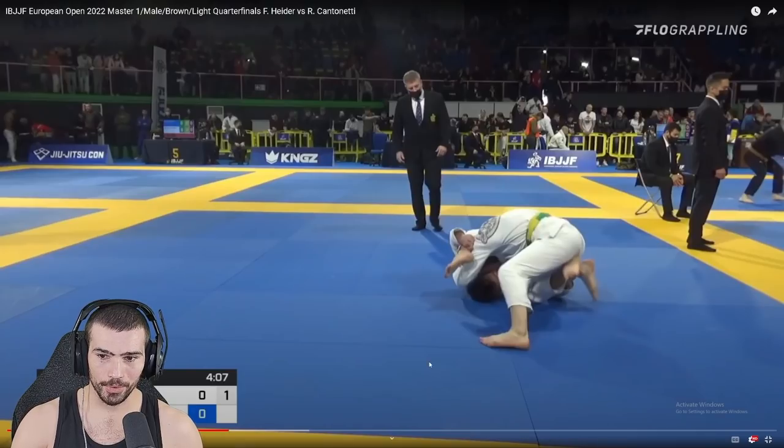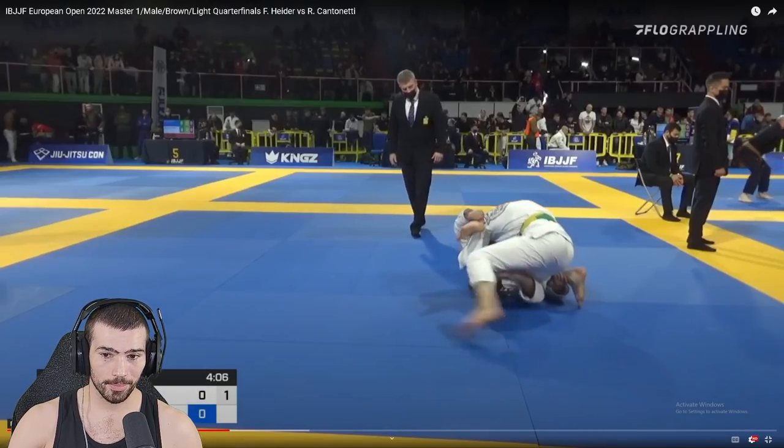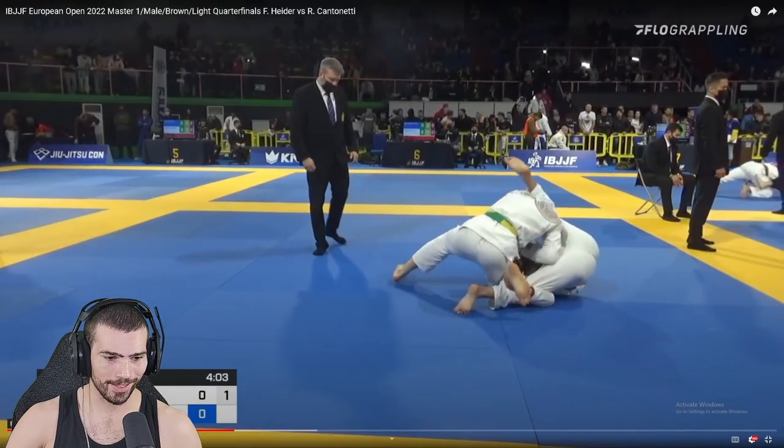Okay, good entry. You should be ready to switch to a leg drag here — your hand is in the wrong position. Let me play this and see if you get something off this first before I start talking about it.